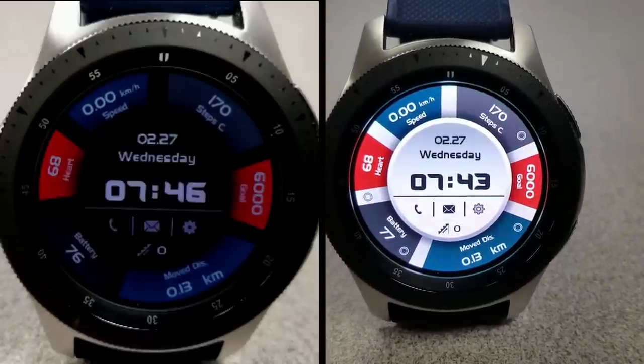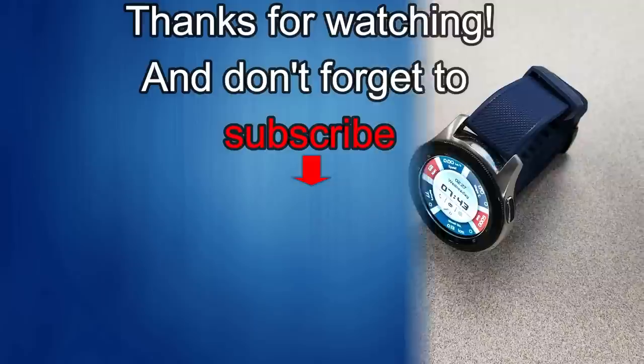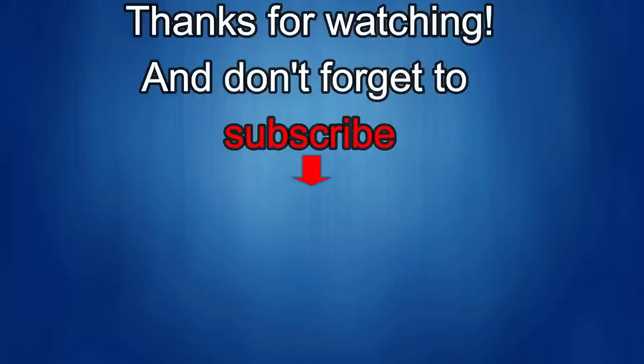Thanks again for watching. If you liked it, show us some love with a thumbs up, subscribe to the channel, and share the video with your friends. Your support helps me keep the channel going so I can continue to offer discounts, giveaways, and fresh content. I'll see you in the next episode — until then, take care.